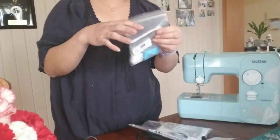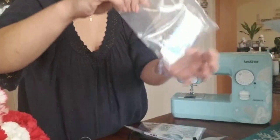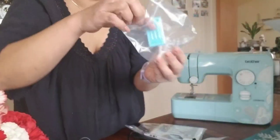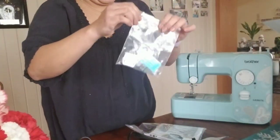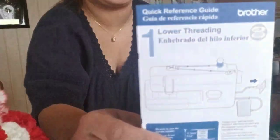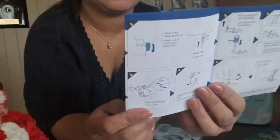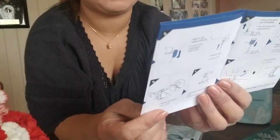This comes with a bobbin — ito sya guys, meron syang bobbin. And meron din syang crossfit. May instructions sya para sa paglagay ng sinulid, and kung paano maglagay ng bobbin.